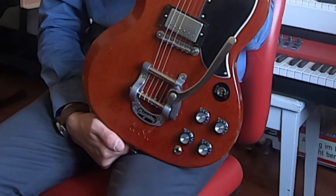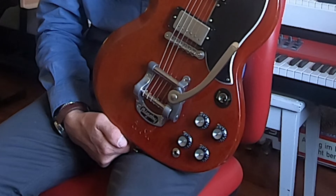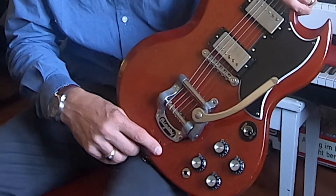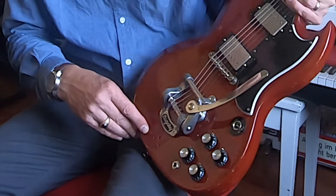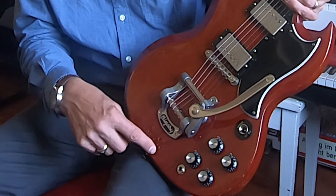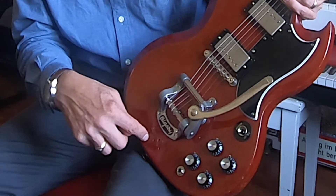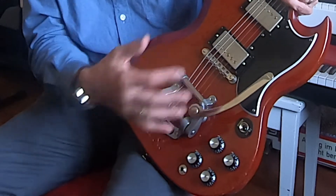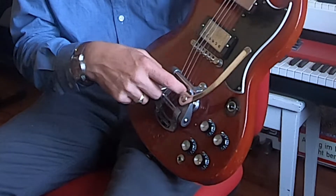I ended up putting the original back on — original to when I bought this — so I put the horseshoe Bigsby on, and it's been the most functional. That's why there's all these little holes on here. This series of holes — the three right here — would have been the original Vibrola, and then you can see these other little ones, which would have been the Maestro long vibrato.